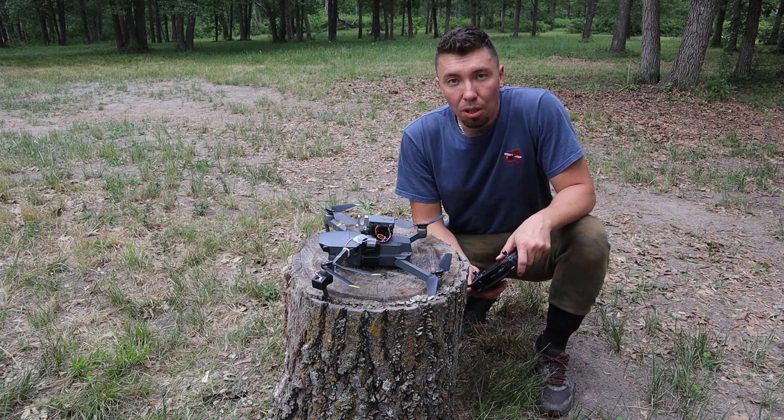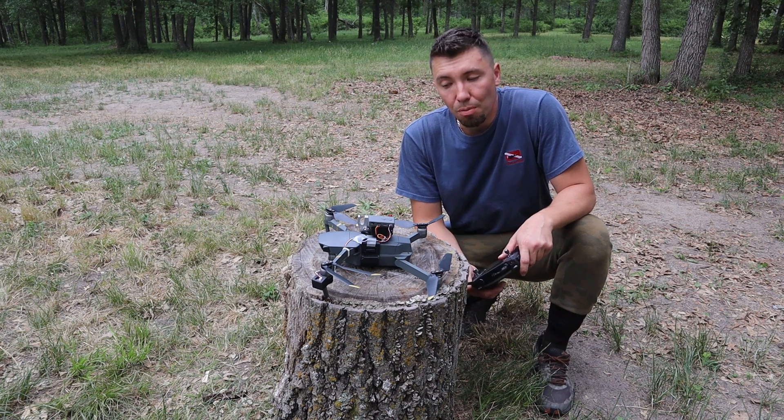In this video I will show how to put up a dipole antenna for amateur radio through the trees by using a drone.